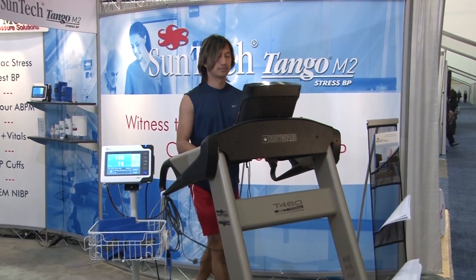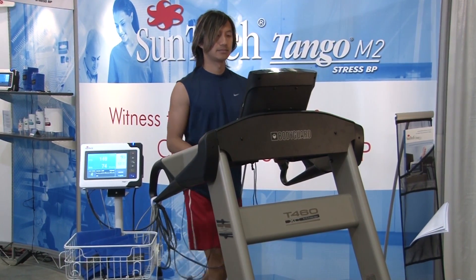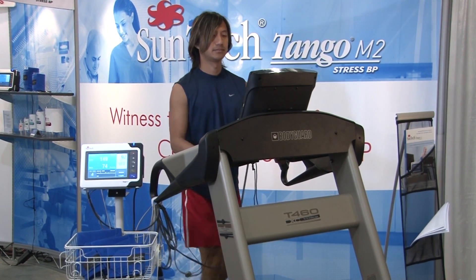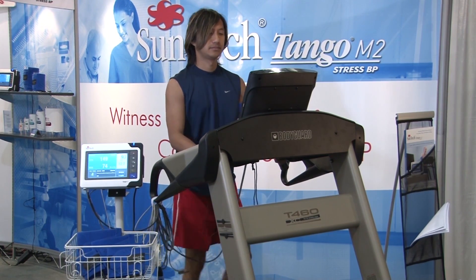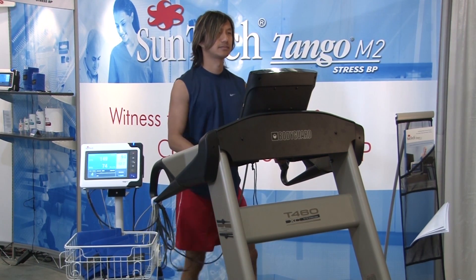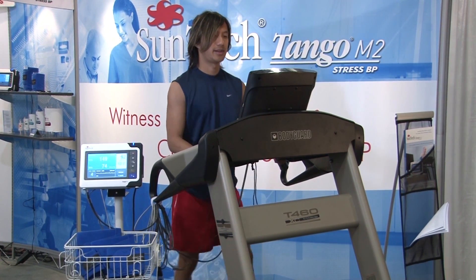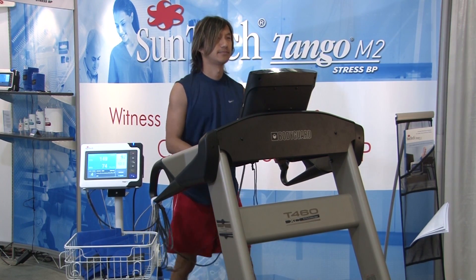The first and probably most often mentioned reason is the reliability of Tango's automated blood pressure measurements. From clinicians, we hear how difficult it is to take a manual blood pressure reading during a stress test. With the combination of the noise of the treadmill and the motion of the patient, some have even admitted to only being able to guess at when they can hear the first Korotkoff sound.